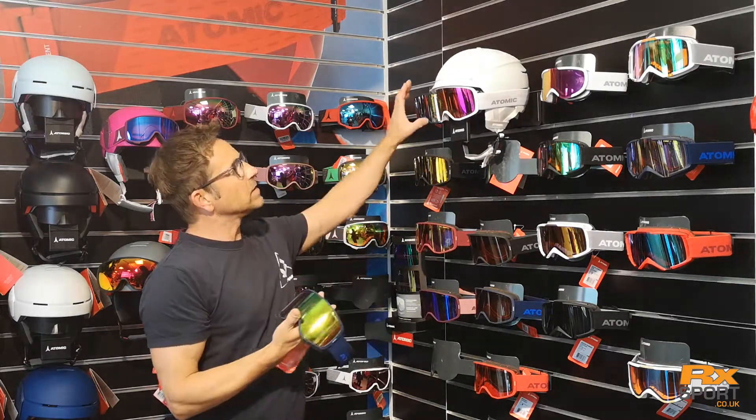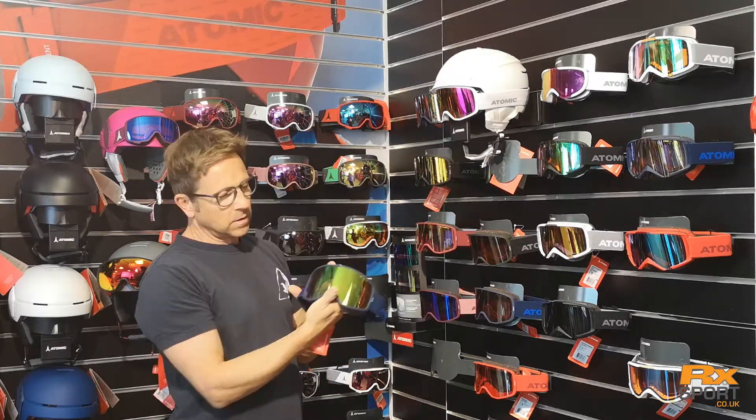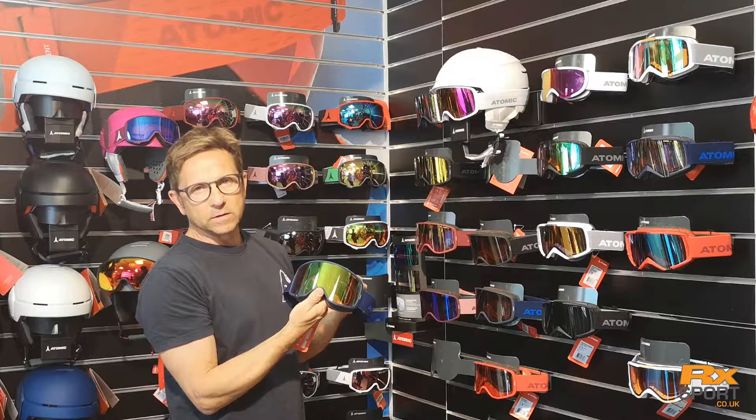The new pink lens features our S3 filter category, so this is suitable for all weather and bright sunlight conditions. The green lens is designed for all weather conditions, so this is going to work as your best all-round lens for all light conditions.